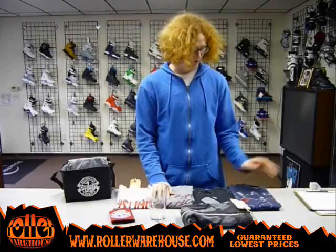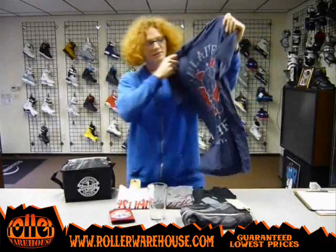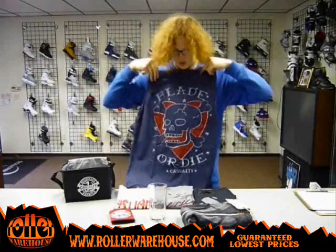It's all really thick, we had a lot of good feedback on all these items, so I want to show them to you. First we have the Blade or Die tee, a nice navy blue, pretty thick design. Casualty always has some pretty cool designs, so rest assured you're getting something good.